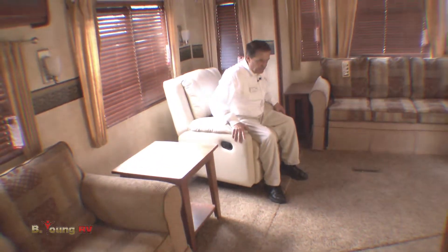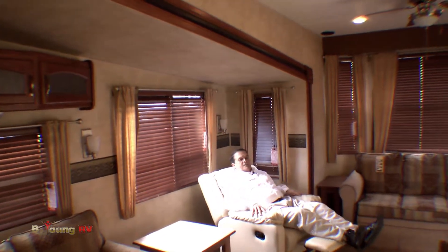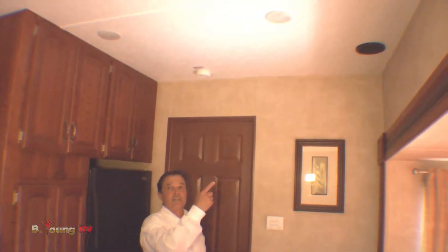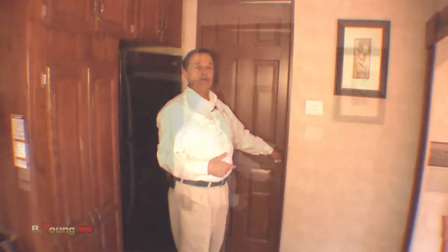There's also a nice lounger here which can be moved — it's kind of a hip-hugger style. I can go ahead and watch TV right from here. Have you noticed how enormously high these ceilings are in here? This is just like your house — got to be at least eight-foot ceilings in here.